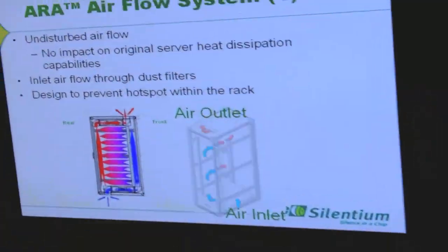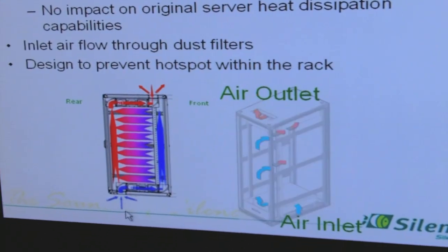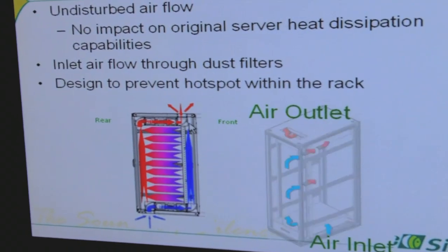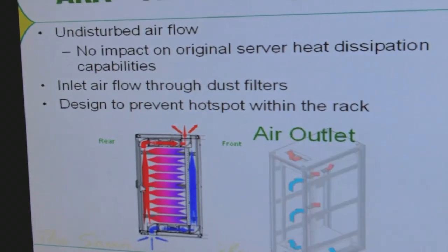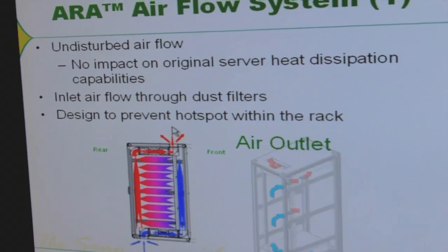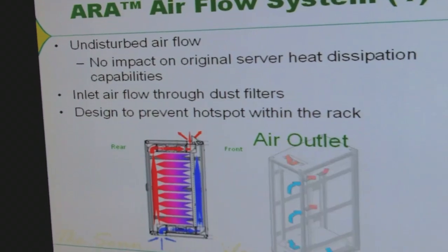So what has Cylentium done? We add front rails on the top and at the bottom. Here on the screen you can see how it works. The cold air comes from the bottom, we create a cold wall of air in the front of the rack. The equipment takes the cold air to the back side, and then it's taken out using the top front rail from the roof of the rack.